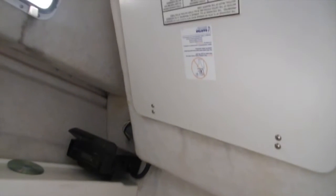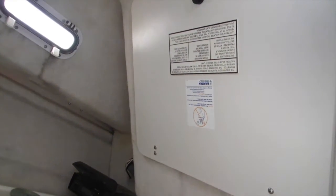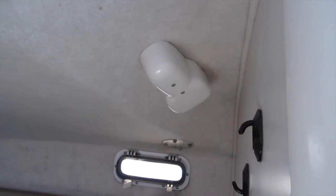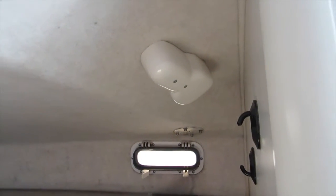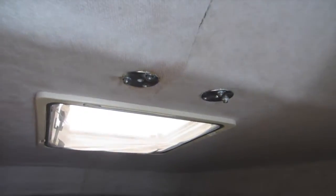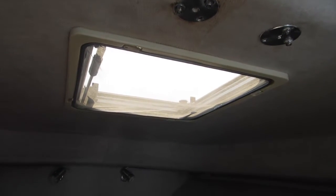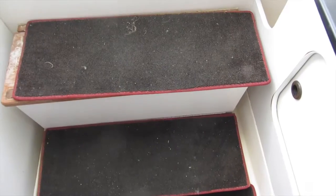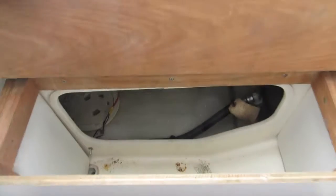There's access to the back of the helm for fuses, wiring, and so forth. There's a light here, and this is the pod for the windscreen wiper on the starboard side. Some lighting up forward, with hatches with screens. Very, very clean in the cabin area, with some additional storage underneath the steps.